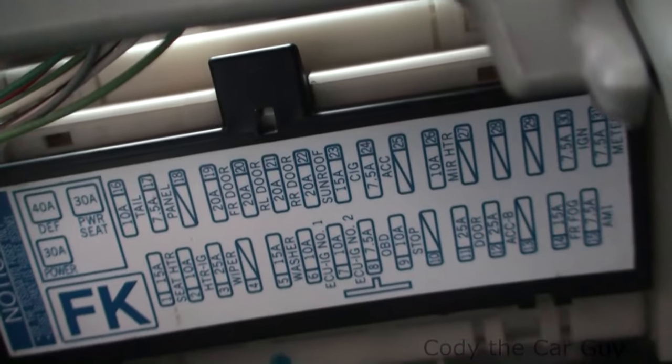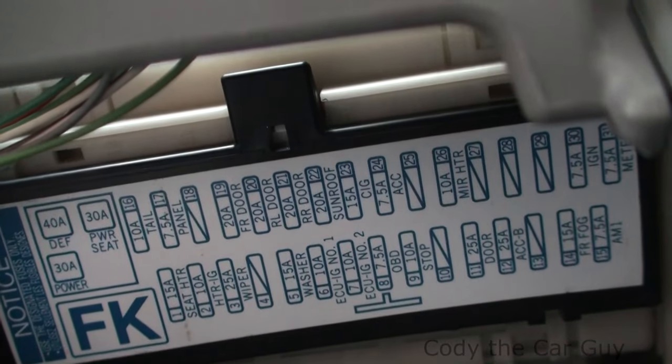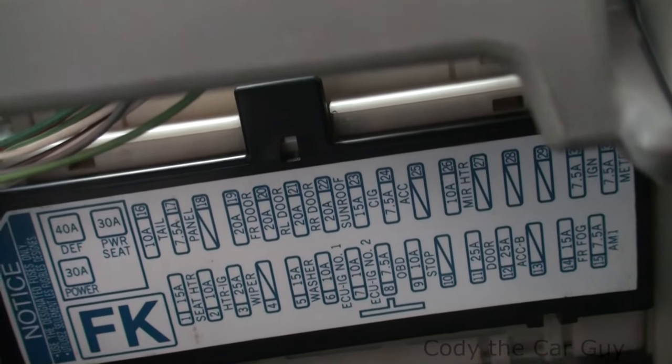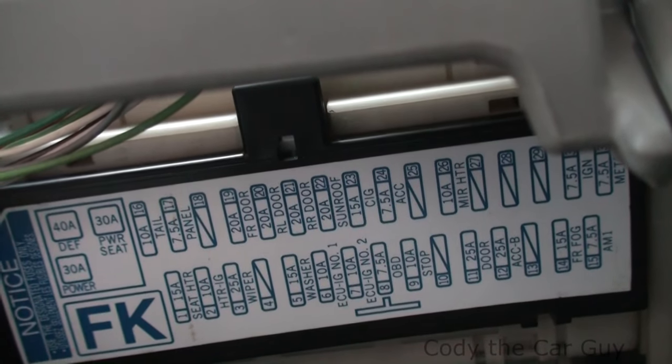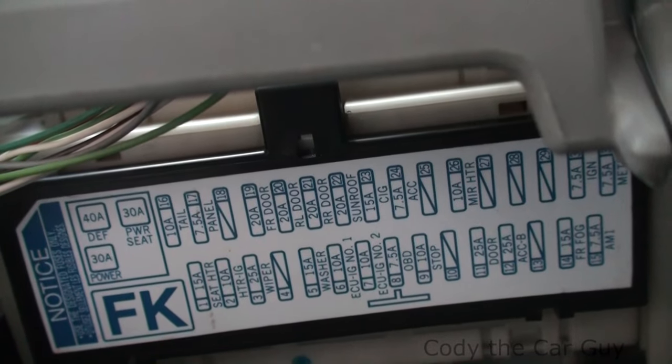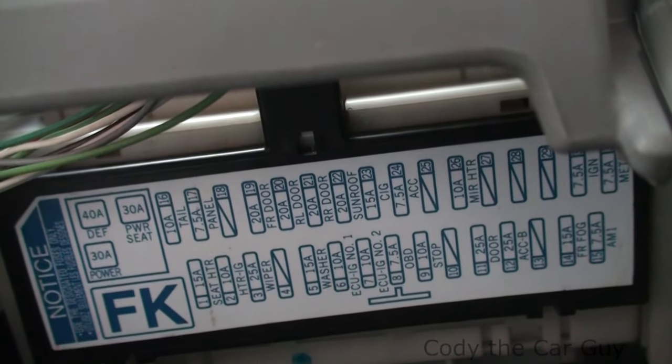Actually, if you come right straight up underneath right here, that is your other fuse panel. That one has your cigarette lighter, accessories, and a whole bunch of other things — heater fans, things to that effect. So that's your fuse locations on your 2013 Toyota Corolla. Hope that helps you guys.